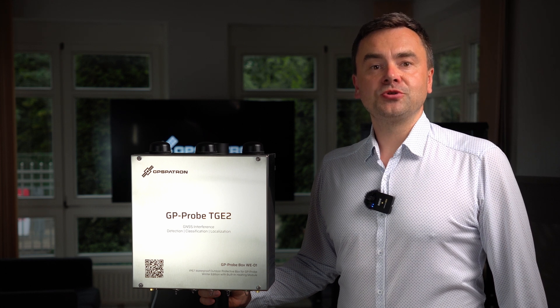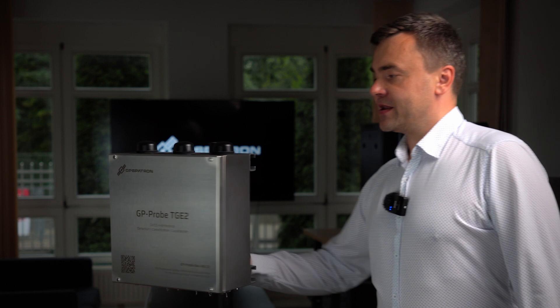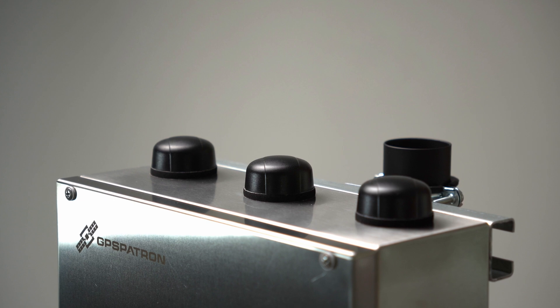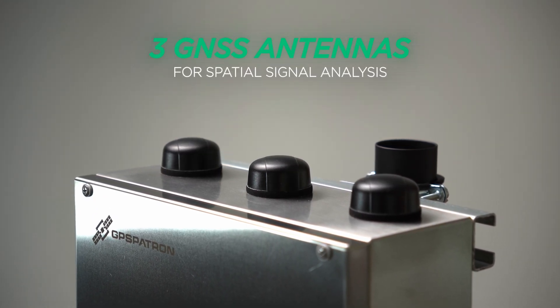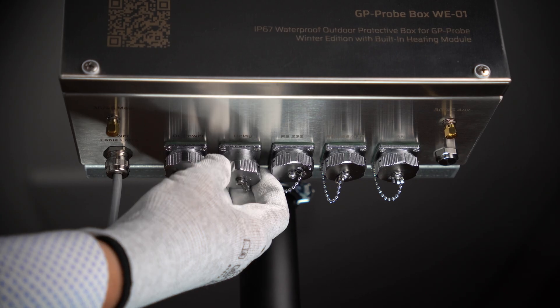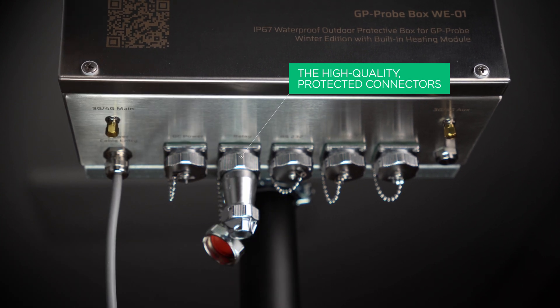The GP Probe Box allows you to mount the detector on a wall or pole easily, thanks to its mounting bracket and installation kit. On the top of the box there are 3 GNSS antennas intended for spatial signal analysis, enabling the detection of all types of spoofing attacks. Below you can see the high-quality protected connectors, ensuring reliable performance.